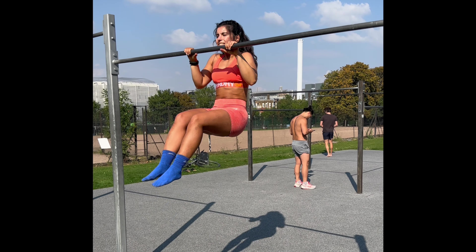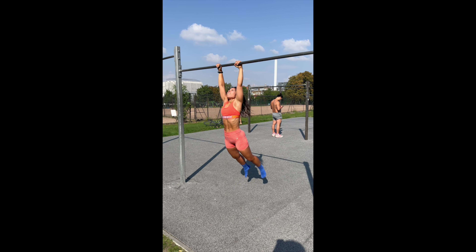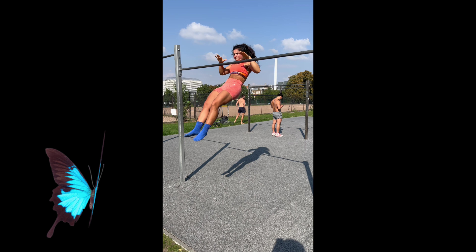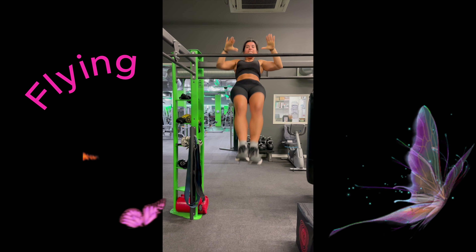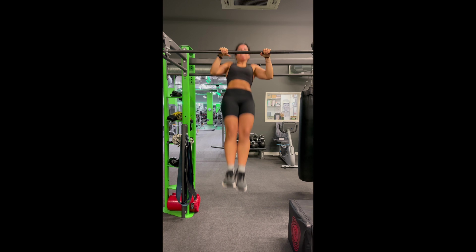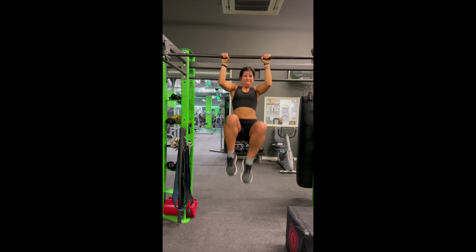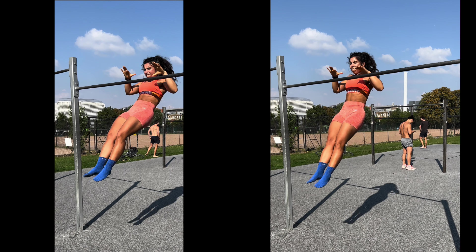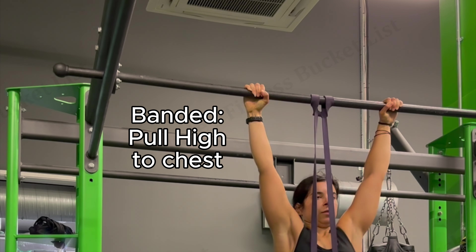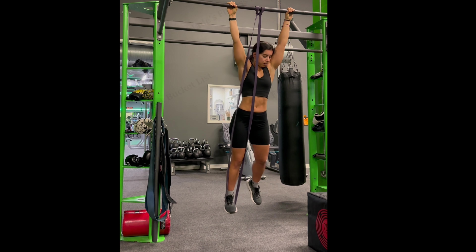Next we have explosive plyometric jump high pull-ups — whatever you want to call them. Muscle-ups need power! I've just started these so I'm not great and I know I'm using my legs to give me that momentum to pull all the way upwards. I'm a big fan of doing what you have to do to get the movement done at the beginning, even if it means the reps look a little bit messy. The trick with these, apart from the obvious strength you need to pull up, is to pull almost diagonally behind the bar as opposed to just vertically up.